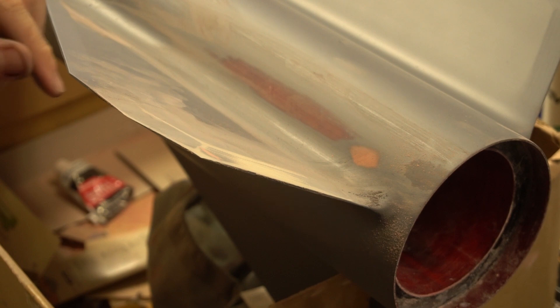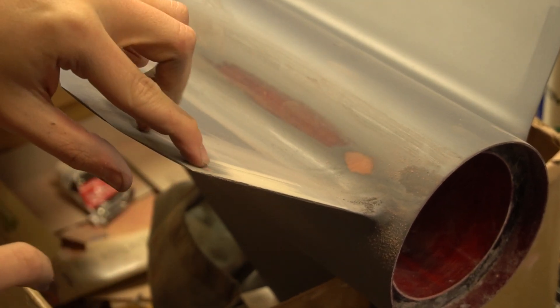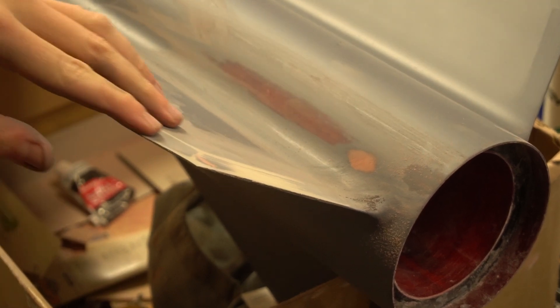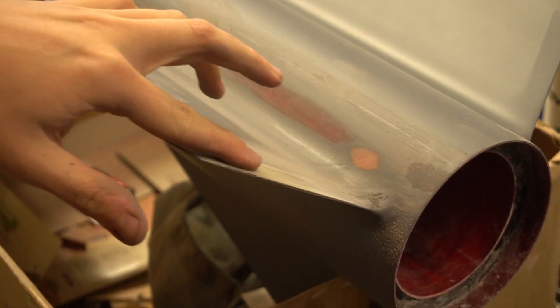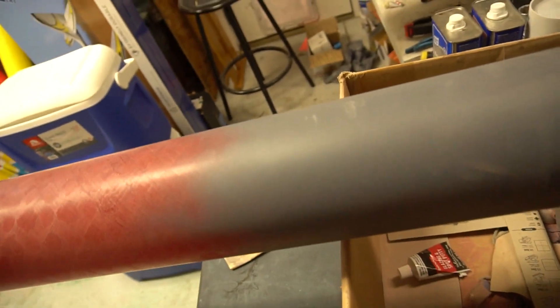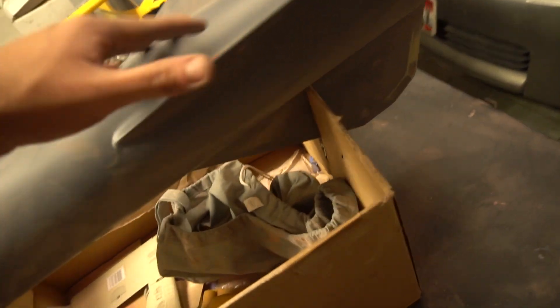This is the perfect example of how to use spot putty properly because you can see exactly where the nick in the fin is - now you can't feel it but you can see where it was. There's one of my fillet holes that didn't quite get filled - that's good. Here's the leading edge, it's really cleaned up. There are a couple spots up on the body tube I'm going to hit with 320, then wet sand everything with 600 or 800 - I don't know yet - and then go hit it with primer.